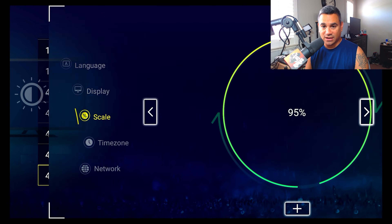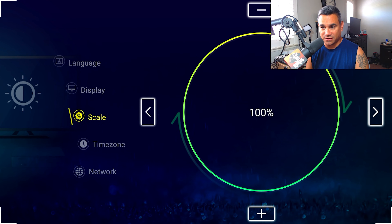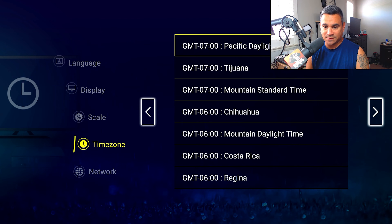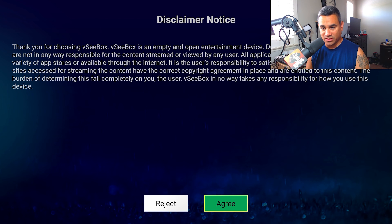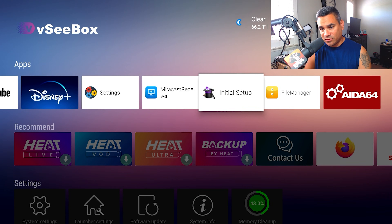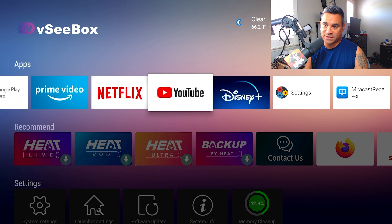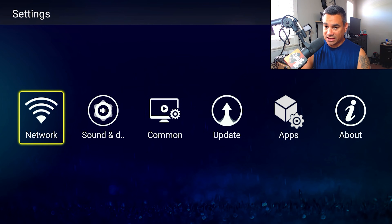If you go to Initial Setup, this is everything you went through in the very beginning — just basic stuff to get set up. Go through all the steps and you should be good to go. When you come here, you'll get a disclaimer — just hit Agree, then hit Complete, and you're back to the home screen.